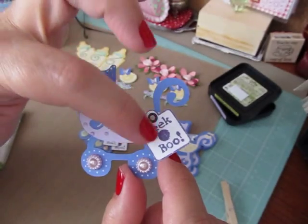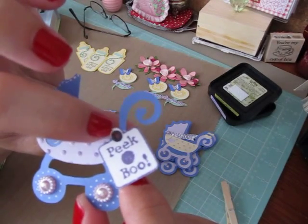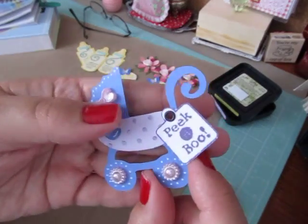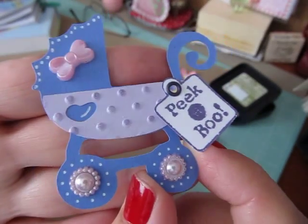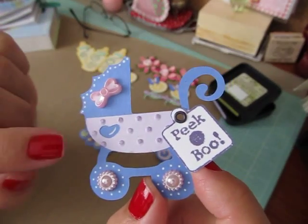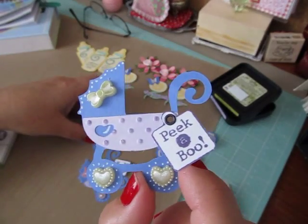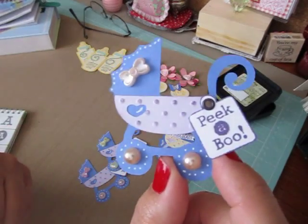Then I did another stroller without the shadow piece — I actually like how both of them turned out, they're a little different. I stamped out a little tag with my peek-a-boo stamp, cut it out, punched a hole, and used a grommet to attach it. I have bows and little pearl things from my stash, drew polka dots with my Jelly Roll pen around the wheels and a little accent inside the heart. I ran this through my Cuddlebug with Dusty Concord too. So there's a pink one, a yellow one with pearls, and a beige colored pearl version.